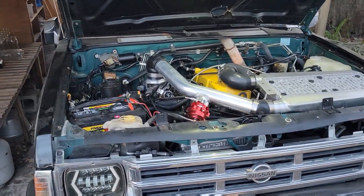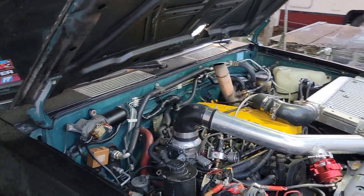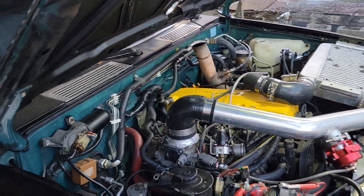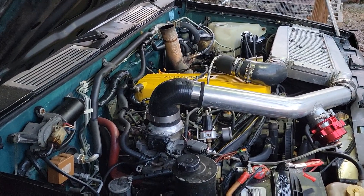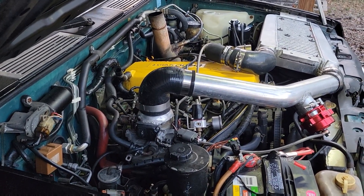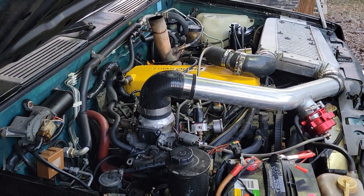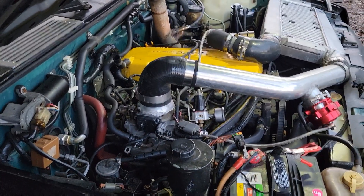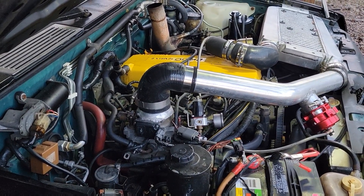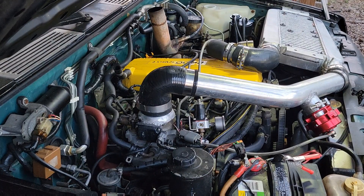This is going to be a quick video of the whole process of taking the engine apart and changing the pistons, and explaining a couple of upgrades that I'm going to be doing to it. Most of it is going to be fast-forwarded so you can see all the process of taking it apart. I hope you like it.